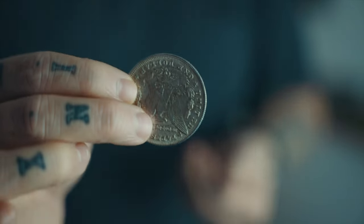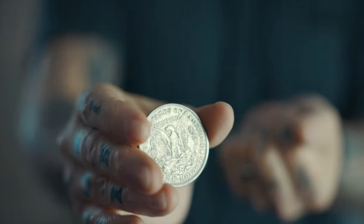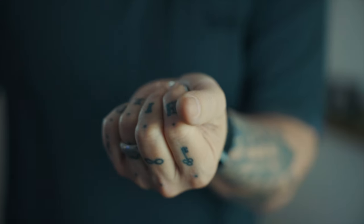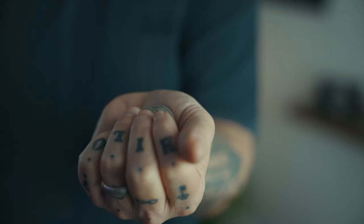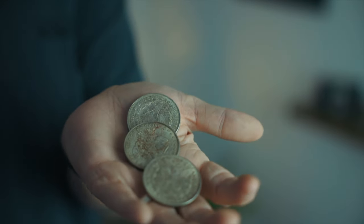We'll do this one final time. Remember, the last coin is always the hardest, so pay close attention to it. Three, two, one. Just like that, that third coin travels into the closed left hand.